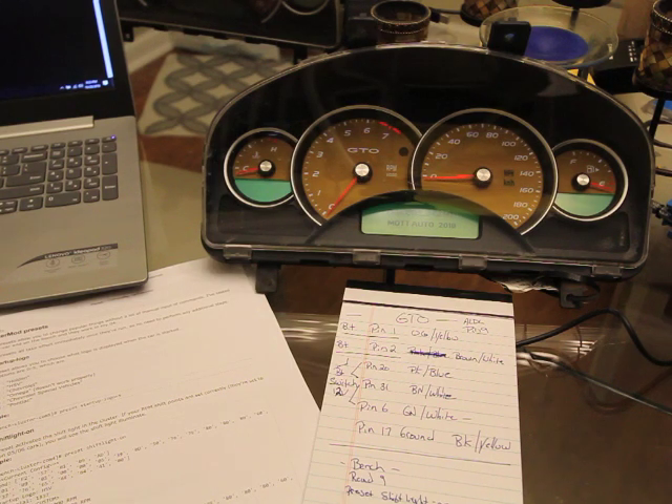The software we're using is called VZ Cluster Mod. It was a group project — some computer-savvy people on the GTO forums were able to map the gauge cluster, figure out all the different presets, and made it into open-source software. They made it really easy for people who aren't comfortable with command prompt-type stuff to preload different settings into the cluster.